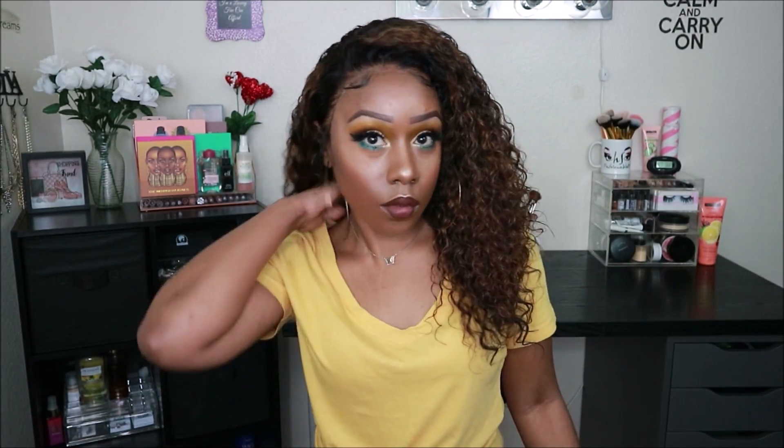I will leave DYHair777.com's information down below in my description box so you can check them out. Let me know how you feel about this hair — do you like how I dyed it? I am absolutely in love. Until next time, thank you for watching!